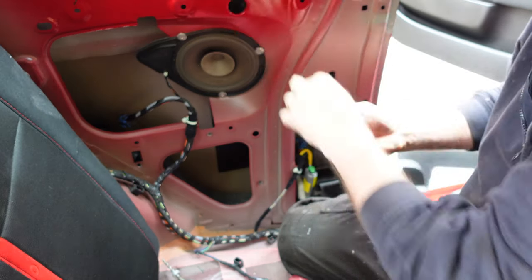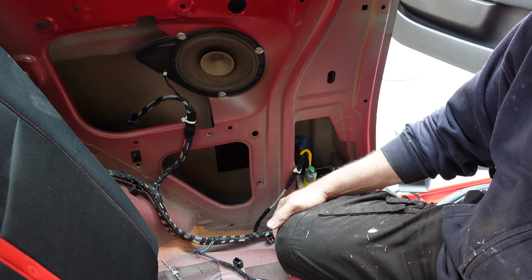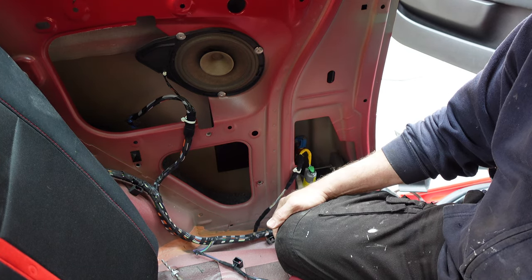All we do is lift the unit out, release the blue connector, and there it is — that's it out. Now we obviously need to do the same in reverse. If you've got any bits of rivet left in there just push them through. We need to get the new one, plug it in, and then put the battery back in the car and test it to make sure it works before we put it all back in again.